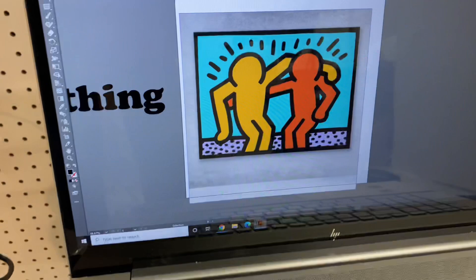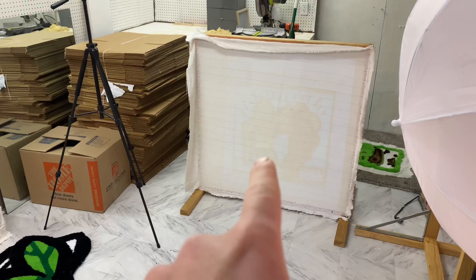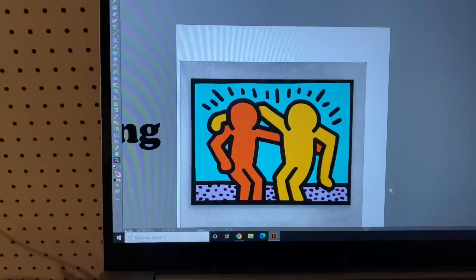Hey guys, today I'm going to make a Keith Haring rug. Here's the image that I found on Google. I'm going to project it onto my fabric right over here.